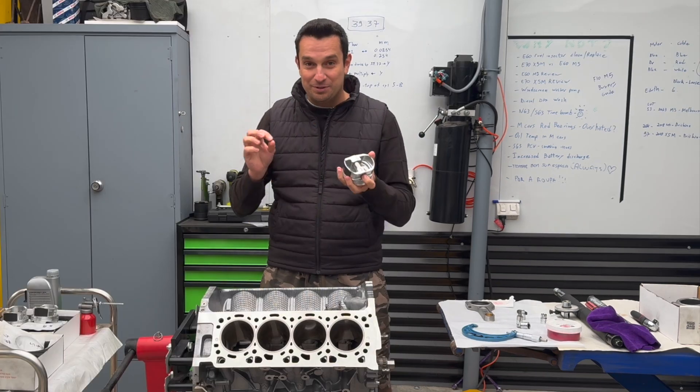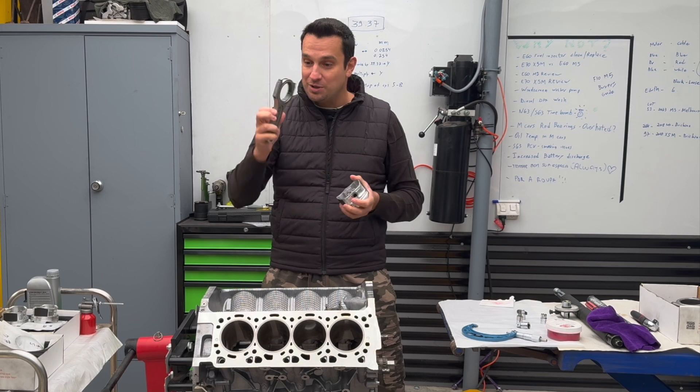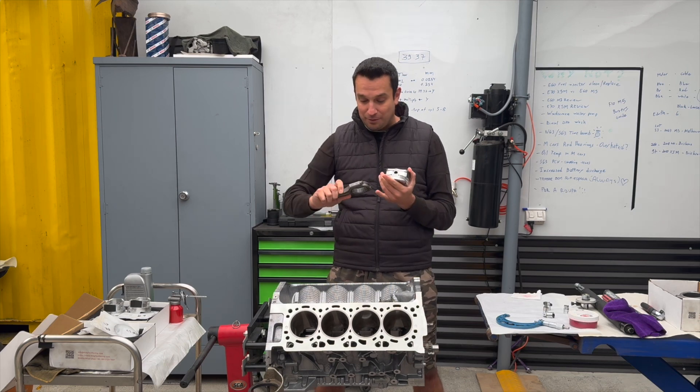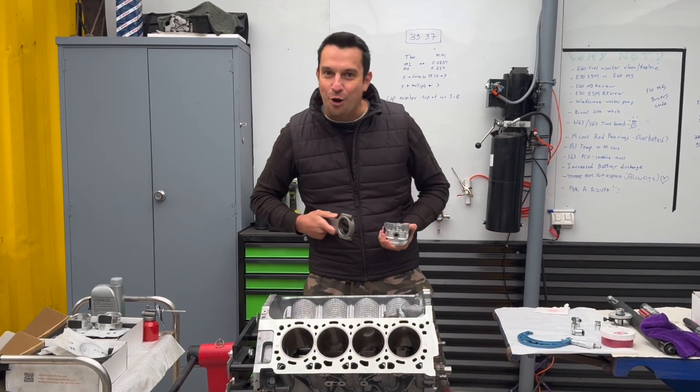Then we'll put the circlips on, align everything up, and match them to each individual rod. The clearance on these guys has been measured up before — that's what we did in part zero of the engine assembly video. Then I'm going to drop the pistons in and torque everything up to spec. Let's go!